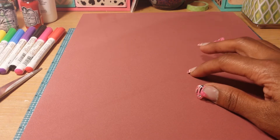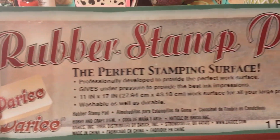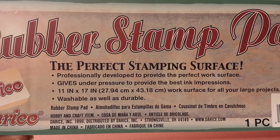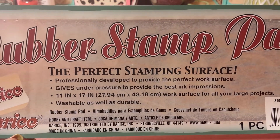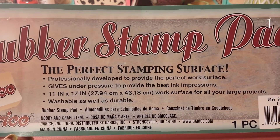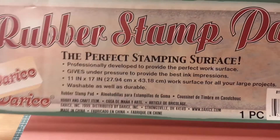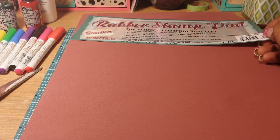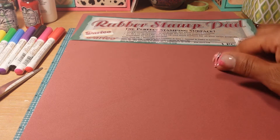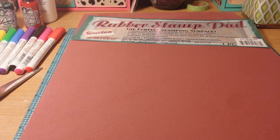This here that you're looking at is a rubber stamp pad. I took this paper out of the packaging just to show you. It's supposed to be a good surface for stamping. I have been using my mouse pad but when stamping out my large images I need a bigger space, so I decided to get one of these and it's 11 by 17 inches. This pad was $3.25 at Scrapping Deals and Steals, which is not bad at all.